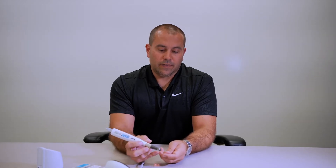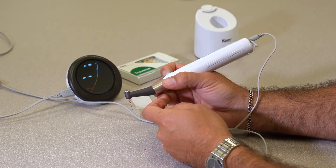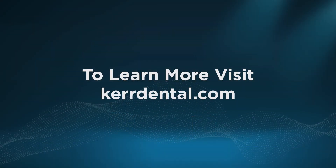Another nice safety feature is that when you do reach your working length, this file will automatically reverse so that you don't over-instrument, which is key. We always want you to take an estimated working length prior to shaping with any rotary instrument; however, this will prevent you from going long. And that's the Apex Connect and Elements Connect working together.